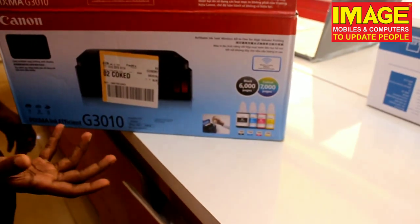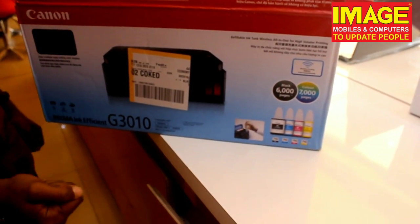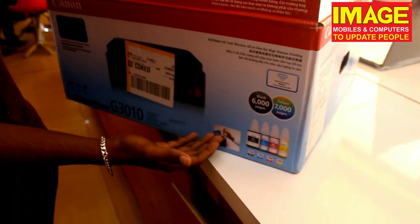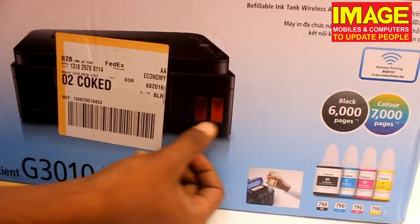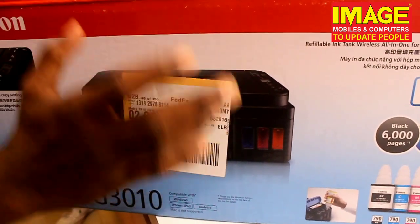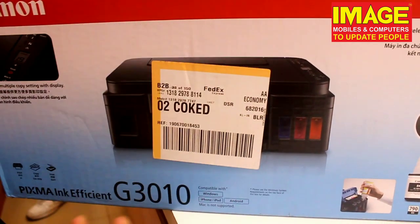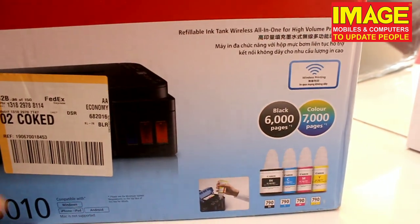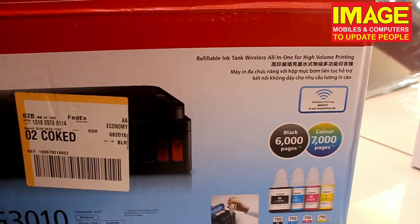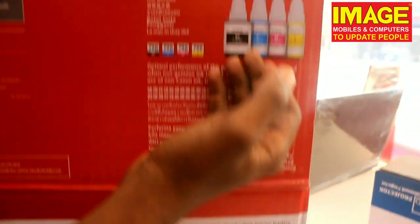We have a rough estimate for black and white copies and color copies. You can also use the wireless capability — you can use it from your phone. The connection is the best available.